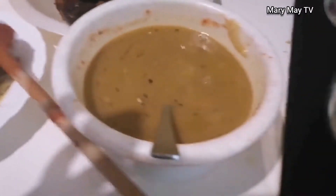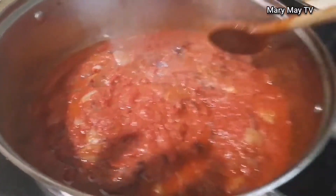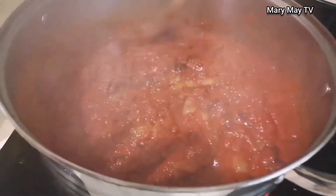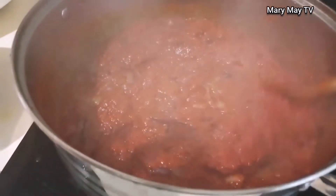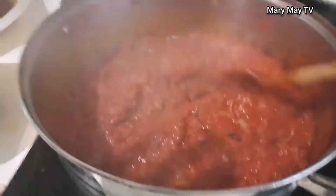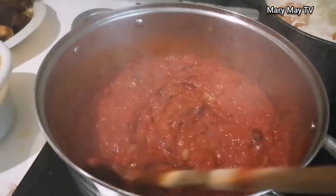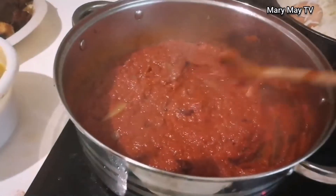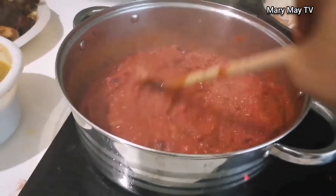This is the stock from my meat — the one I used to cook the fish and the meat. Keep stirring and don't leave it, because if you leave it it will burn. Just keep stirring until everything is properly fried.